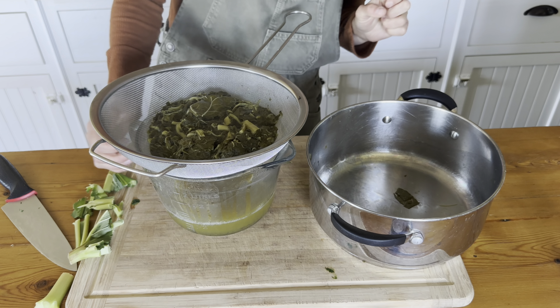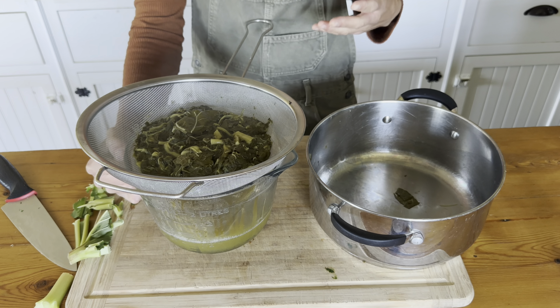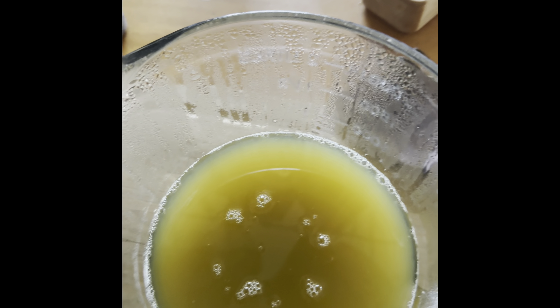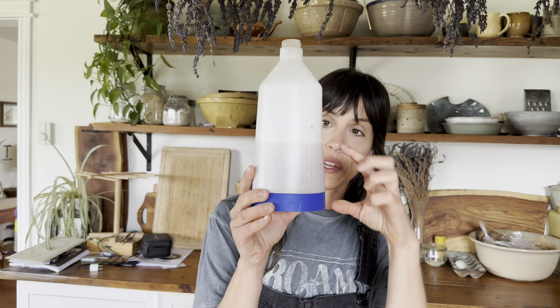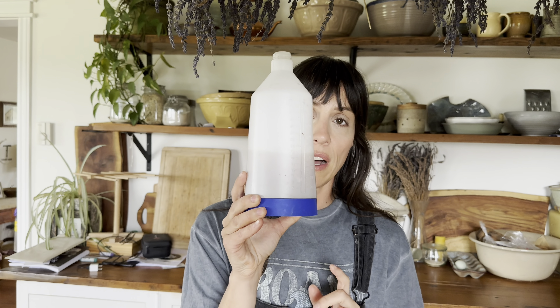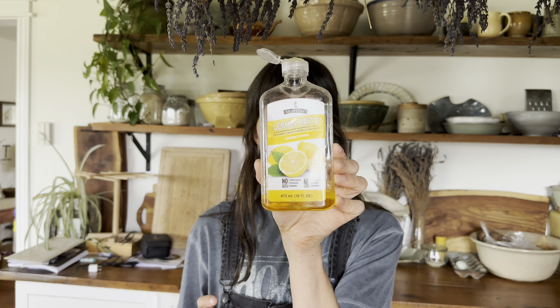We're going to let this completely cool and then mix it with a tiny bit of soap — like dish soap — and a bit more water to dilute it. By the time you get to this point, you can cool it down and strain it into any spray bottle. This is an old one I use for homemade all-purpose cleaner. We wind up with about 500 to 600 mils of liquid, then we fill the rest of the bottle up with water and add about a teaspoon of lemon natural dish soap.